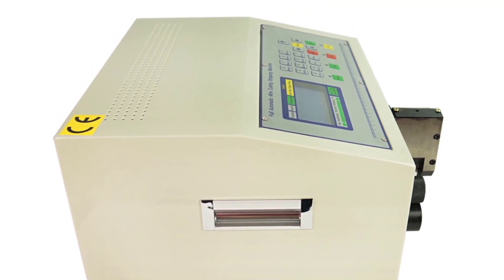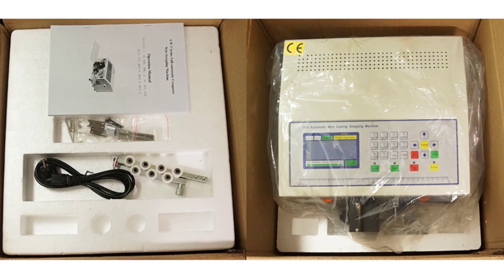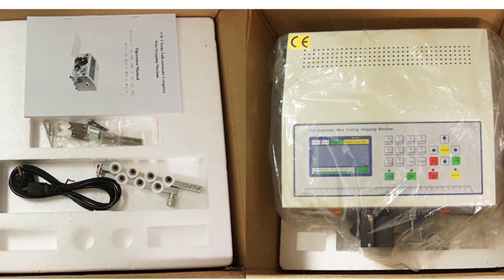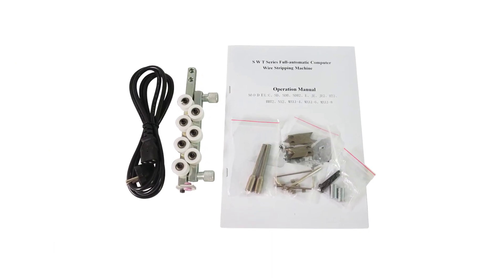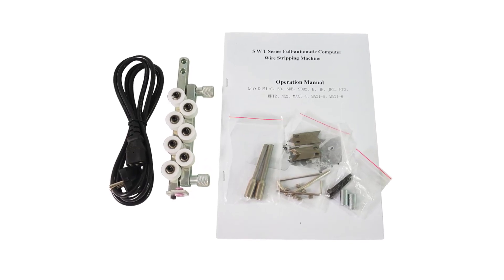Navigating and operating the SWT-508C is a breeze, thanks to its user-friendly interface. The intuitive control panel allows users to set parameters easily, such as wire diameter, cutting length, and stripping length. This simplifies the setup process and minimizes the learning curve, making it accessible to both professionals and enthusiasts alike.